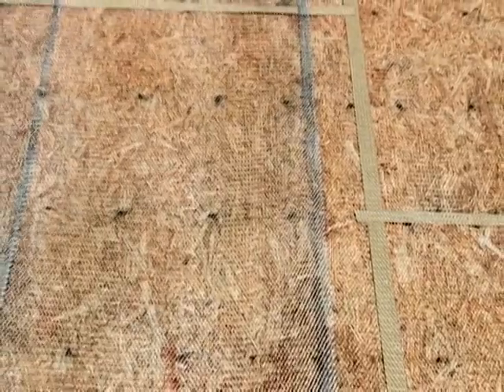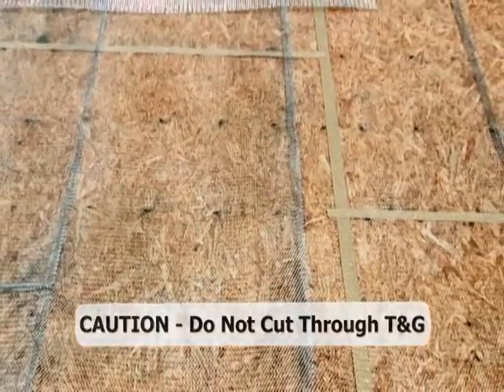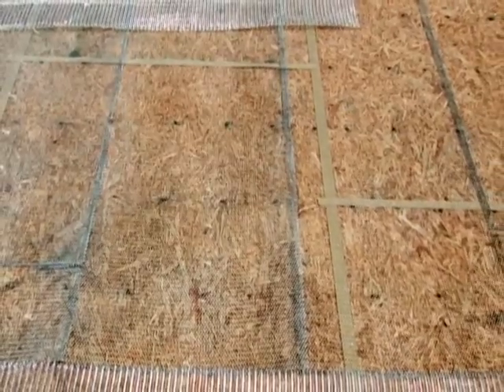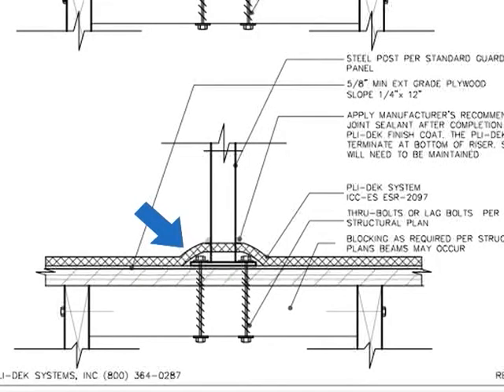If the substrate is tongue and groove, it is extremely important that the tongue and groove not be cut so as to compromise the integrity of that joint. If wrought iron railings are to be on the deck surface, it is recommended that the support posts are installed prior to the deck coating installation so the expanded metal lath and base coat can be installed over the base plates and lag bolts. This not only seals the penetrations left by the lag bolts, but it also serves to divert the water away from the railing, thus preventing rust, corrosion, and staining.